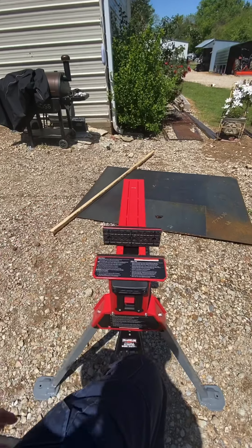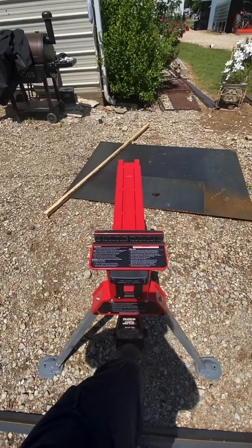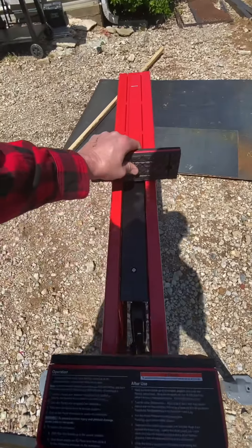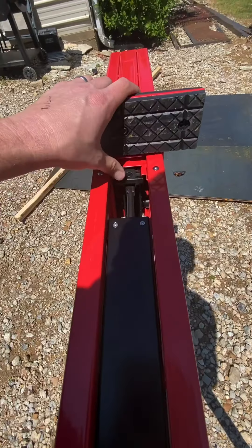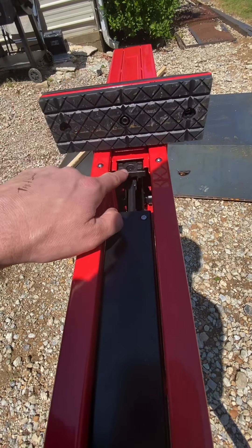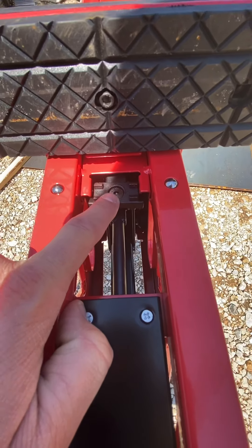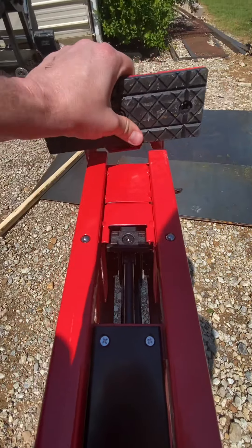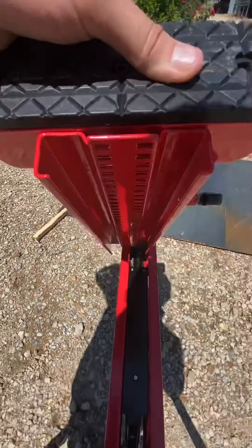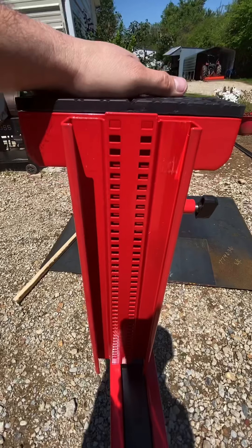This just slides back and forth. You get it where you want it hands-free, step on it, and it starts ratcheting closed just like that. I took this apart and it looks like all the gear drive is all metal construction. This little foot piece that goes right in here looks like it could be replaceable if it was to ever wear out.